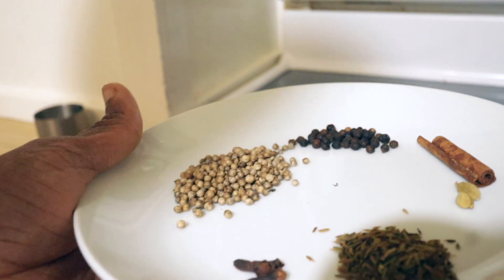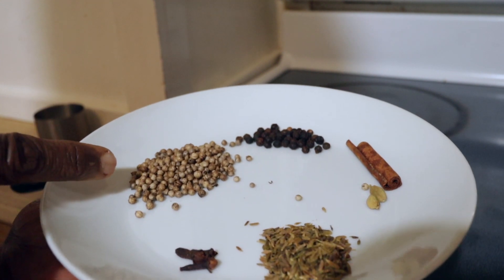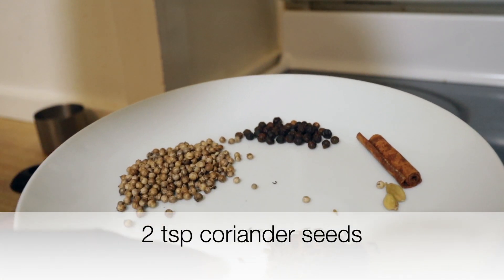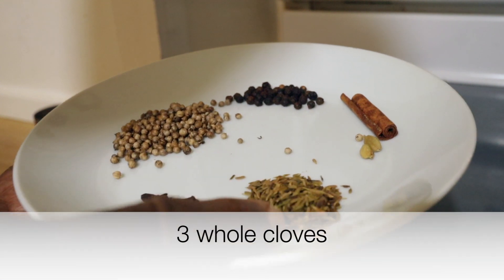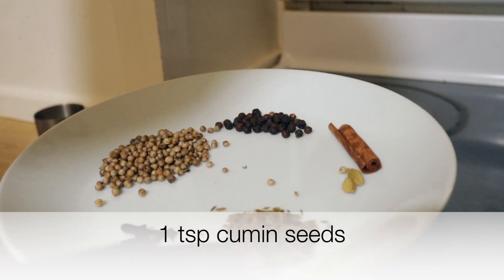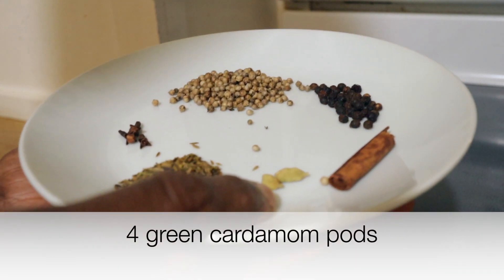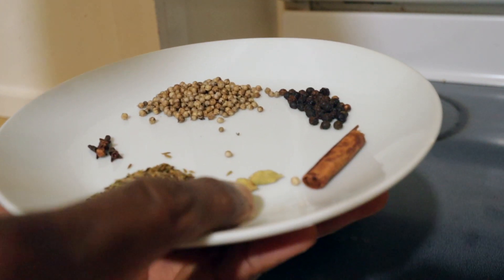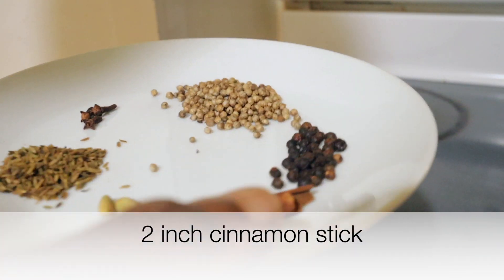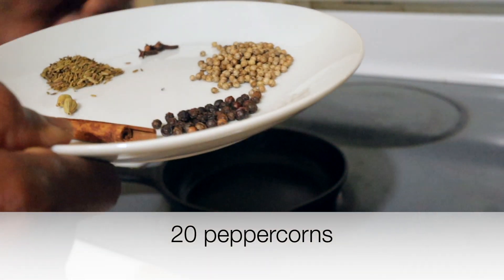Here's what we need. For the whole spices: two teaspoons of coriander seed — these are from my garden, I harvested them — three cloves, one teaspoon of cumin seed, two green cardamom (I'd like four but I'm out right now), one cinnamon stick about two inches, and around 20 peppercorns.